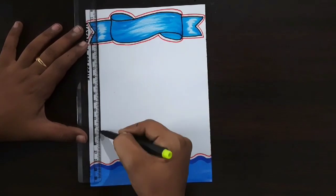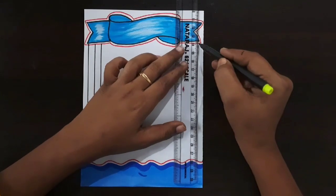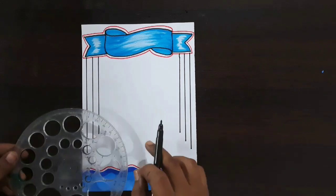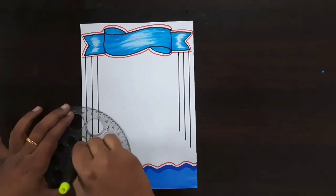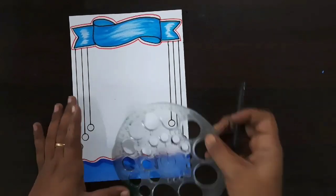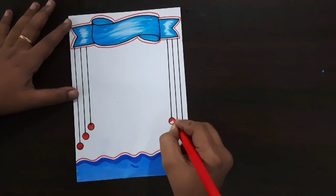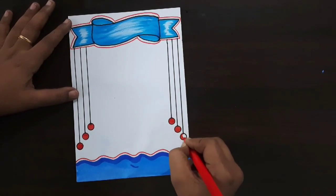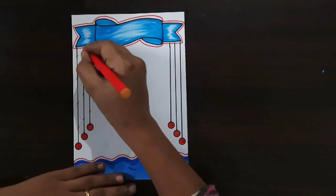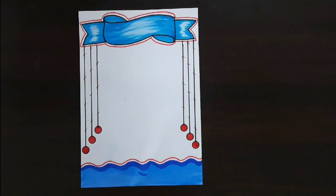Now I'm using a scale and black color sketch pen for these lines — draw three lines like this, same repeat here. Draw like this, then draw the round shape. Same repeat here. This was completed. Now I'm using a red color sketch pen for the round shape — draw the line like this, same repeat here. Draw the small lines like this.